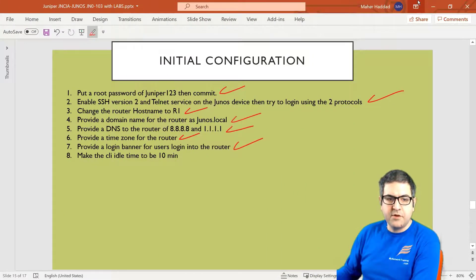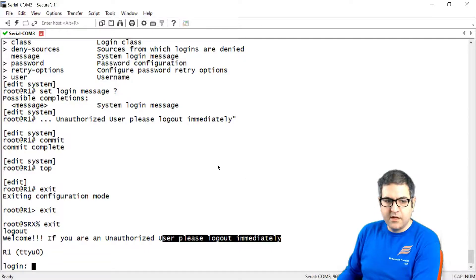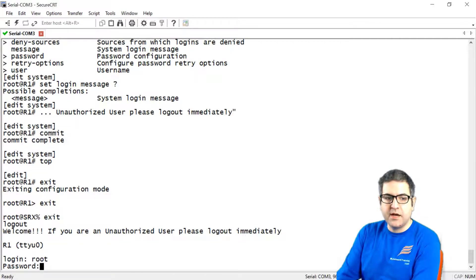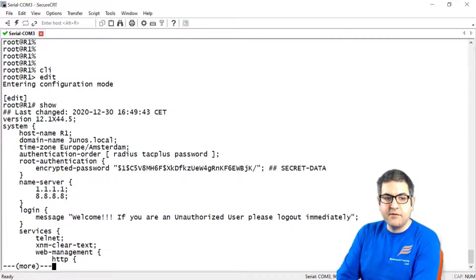Point number 8: make the command line idle timeout to be ten minutes. What does this mean? Let's say we are working on the router in configuration mode, and someone comes to talk to us. Another person sitting behind us can see the configuration on the screen.